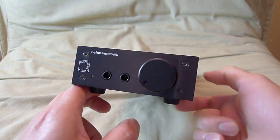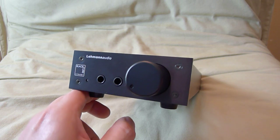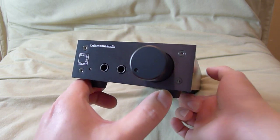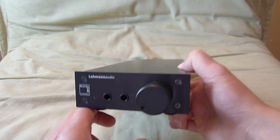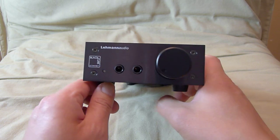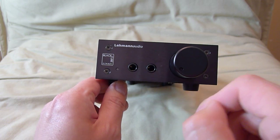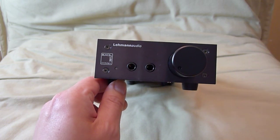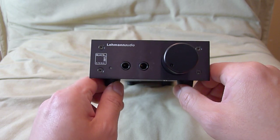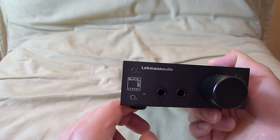You'll be able to drive your headphones without any issues and to their full potential. For me, this headphone amplifier is truly reference level. I use it to compare headphones for you guys. It has two headphone outputs so that you can compare two different headphones side by side, driven off an adequate amplifier.